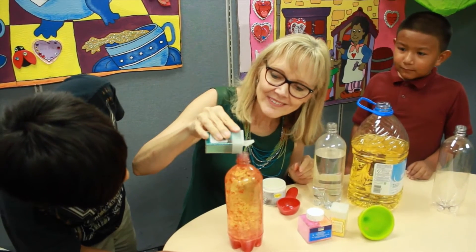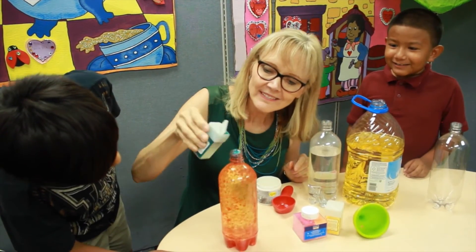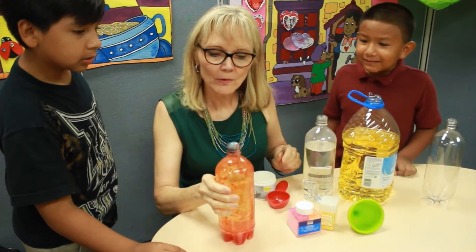Step six. We're going to add some glitter — a little shine in our lava lamp. You can use glitter, you can use sequins, anything you have at home.